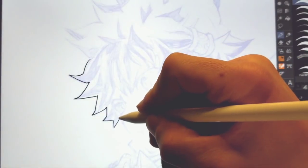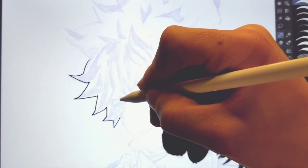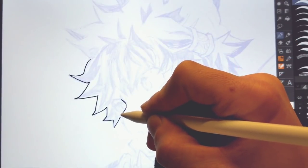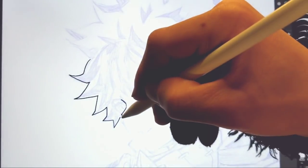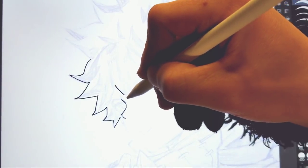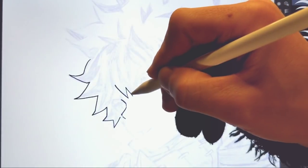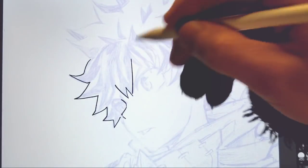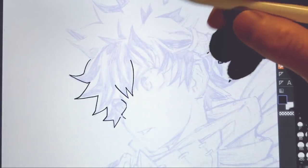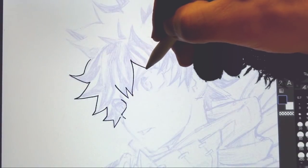I thought it'd be fun since I've never really done a real-time ink on this channel, and especially since the new season is going on right now. I'm only like two or three episodes behind. I've already read the manga up to this point, so I know what goes on — or else I'd probably be a little bit more enthusiastic to watch the episodes, but it's still really cool.